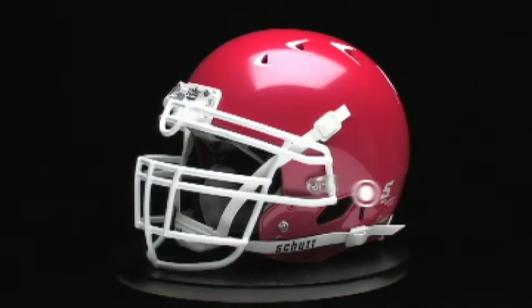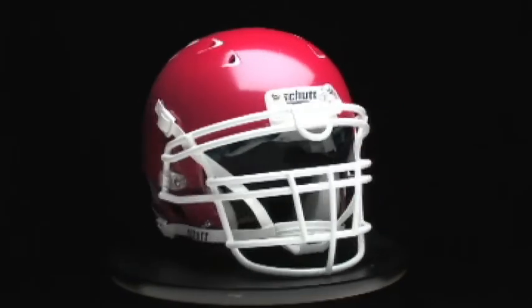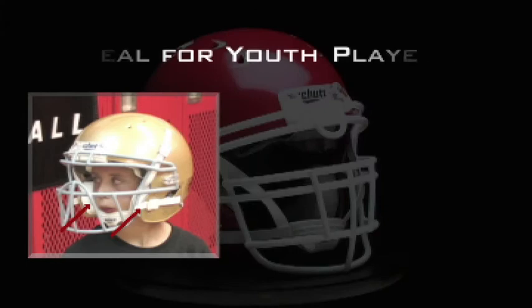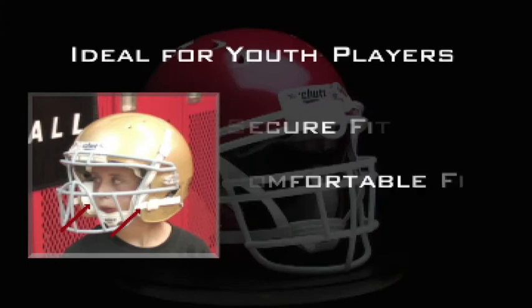The Sure Fit chin strap system is exclusive to Schutt football helmets. It allows you to fit the chin strap along the inside of the helmet, bringing it closer to the face. It's ideal for younger players to achieve a secure, comfortable fit.